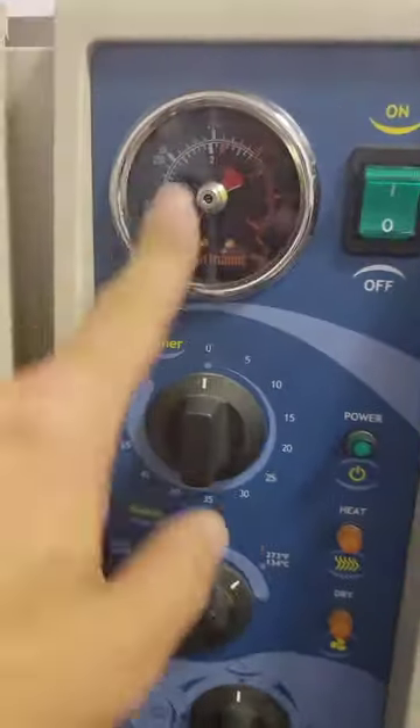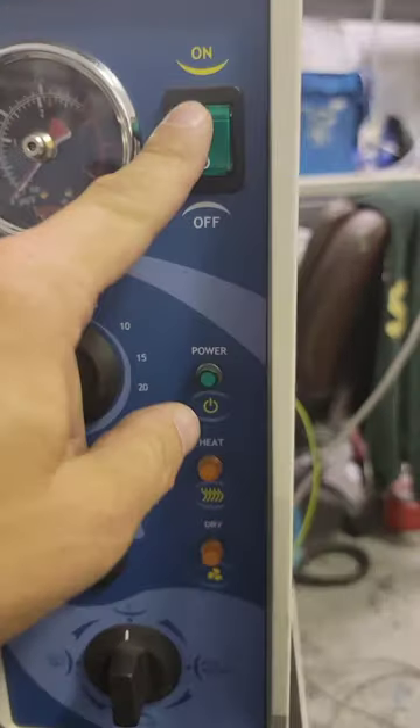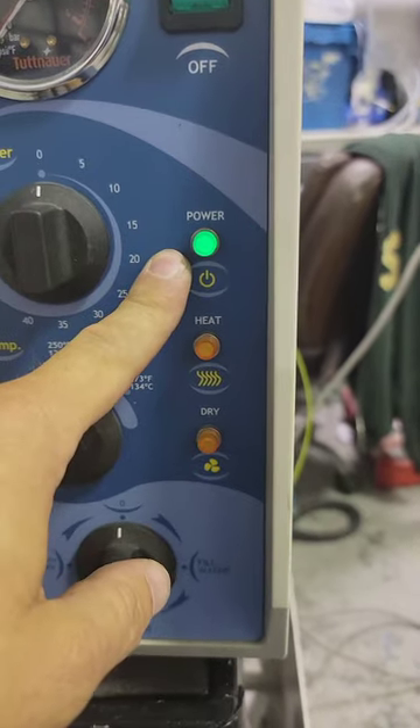There's all our knobs. Speed, no pressure. Timer's down, turn to the off position. Power it up. Light — power. We have power.